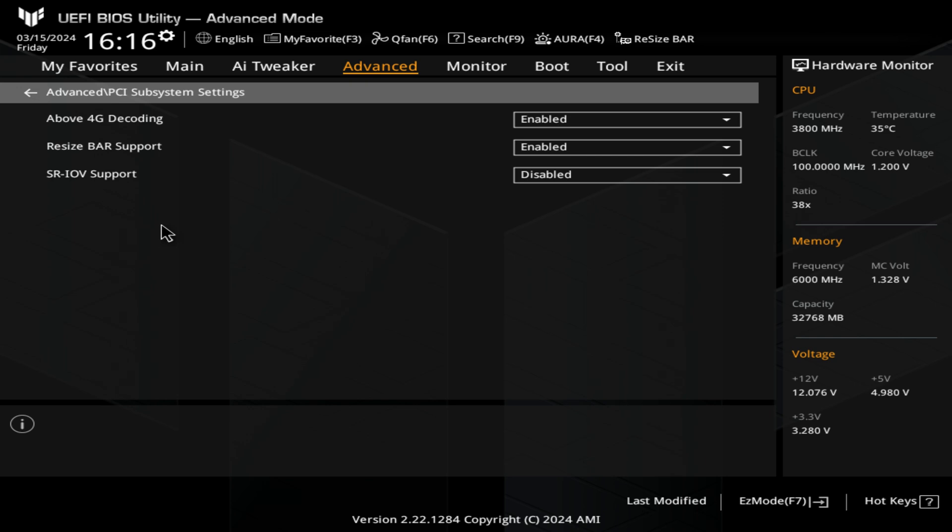Next, we've got our PCI subsystem settings. Resizable bar — you can manually enable it here. You also need above 4G decoding: if you've got a modern graphics card, you need to have above 4G decoding working, otherwise the RAM on your GPU won't be fully used. You've also got your SR-IOV support, which is virtualization of your IO ports — you can choose to have that enabled or disabled.